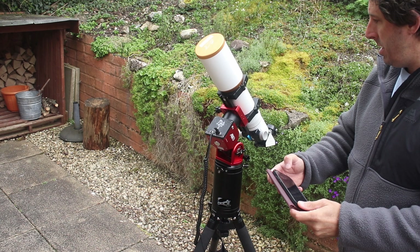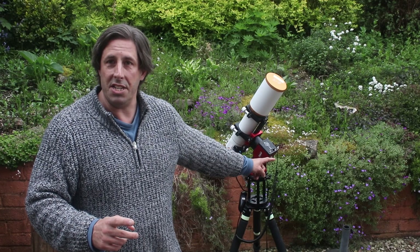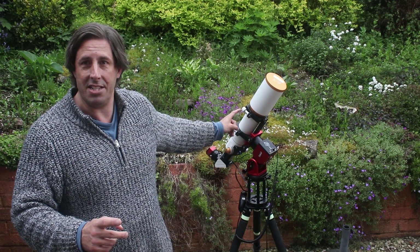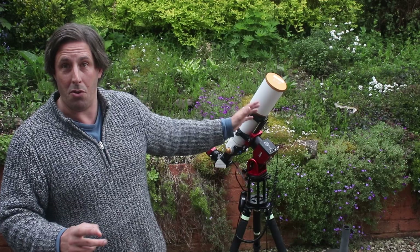So these mounts use harmonic motors — strain wave motors — and they've got so much torque that you don't need any counterweight to carry the telescope. You don't even need to balance the telescope. It literally is plonk and play.